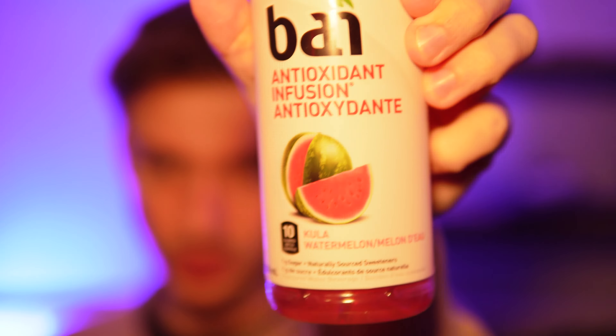Yeah, I like it. Tastes like honeydew melon mixed with watermelon. It's good. Kula watermelon — I've never had a Kula watermelon. I don't know if that's a special type of watermelon that maybe tastes different, but I'm getting honeydew melon vibes.